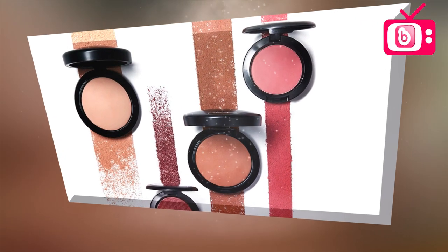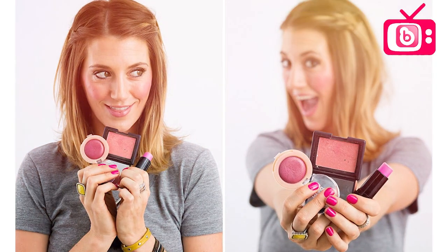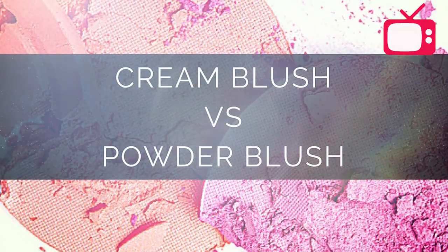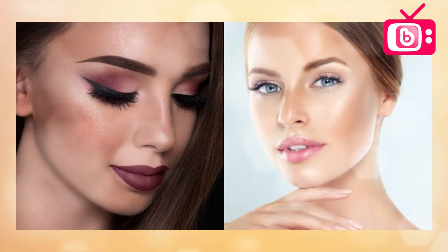I'm ready. I'm ready to get started. I'll tell you what I'm doing and let you get started.